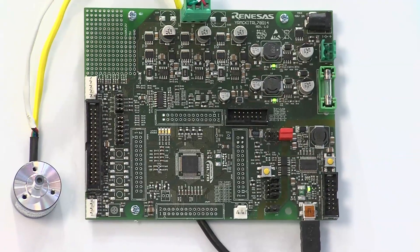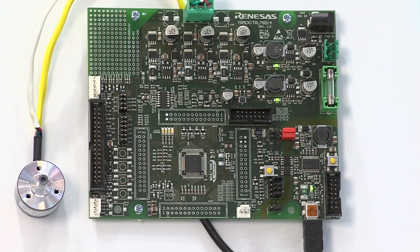Hi, my name is David Parsons. I'm an application engineer for the Industrial Business Group. I'd like to introduce today the RL78 G14, which has been designed for motor control applications, covering such applications as fans and pumps and other low-cost solutions.